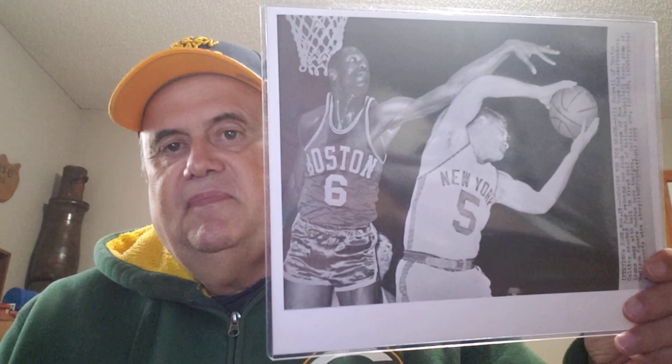Here's a pretty cool one, I think — 1959, Bill Russell in action against the New York Knicks. That one's stamped Associated Press on the back.